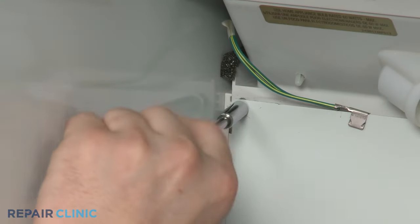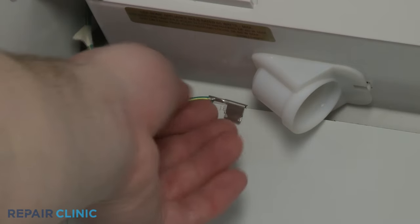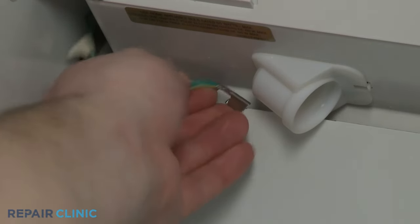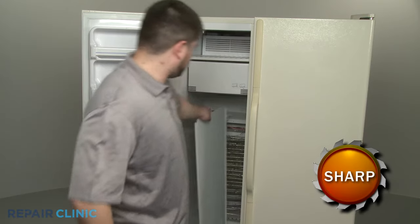Remove the screws securing the rear panel, and if applicable, detach the grounding wire. Now carefully lift the panel up and out.